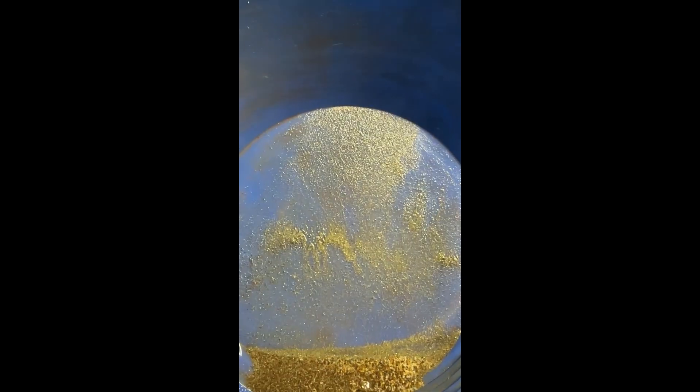Here's the pan down number two. It's kind of hard to see, but there's a little bit of gold there. We'll go ahead and smelt it too, so we get a total count on the gold in that bucket — the recoverable gold by gravity.